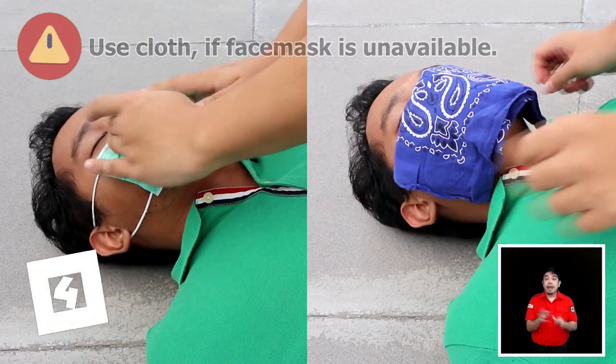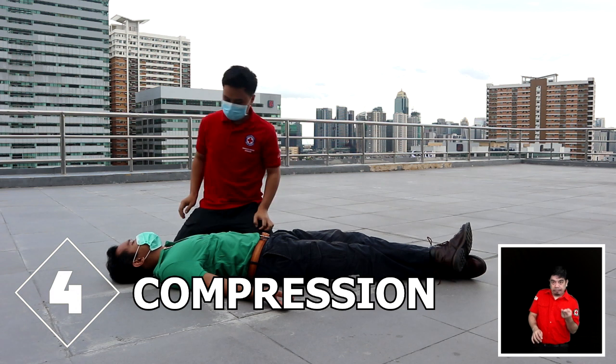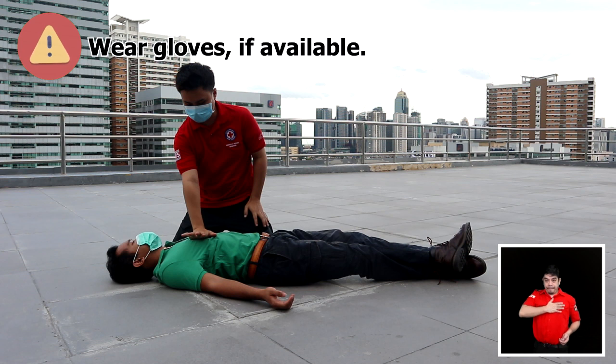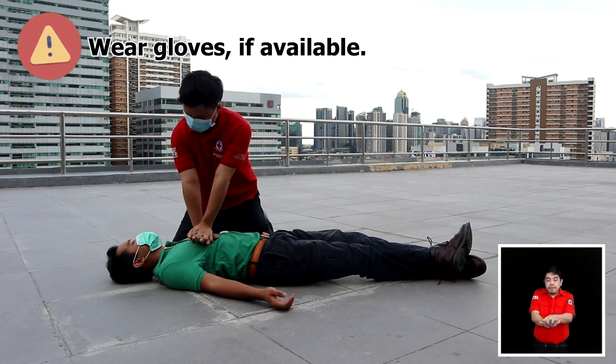Step 4: Prepare to give chest compressions. Place the patient in a lying position and kneel beside the patient. Position the heel of one of your hands at the center of the chest and place the other hand on top. Interlace your fingers and lock.